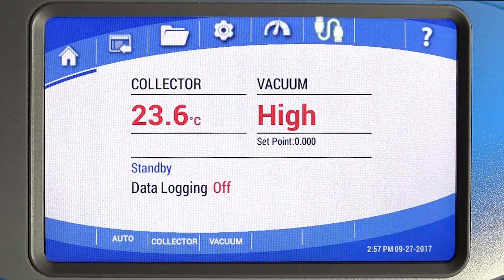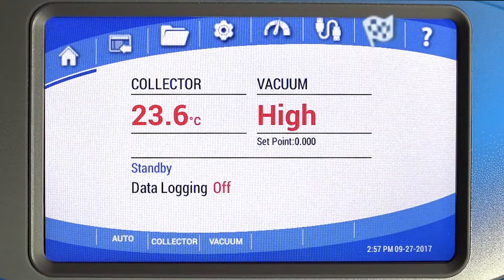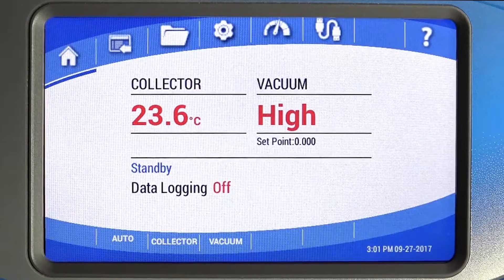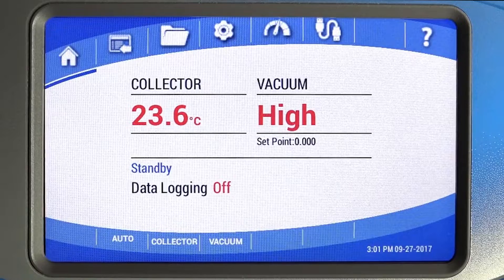Additional icons include Sensors; Drying Accessories, which illuminates only on systems that include plug-and-play freeze drying accessories; Endpoint Detection, which illuminates when using the Endzone Endpoint Detection accessory; and Help, where pertinent information and resources are located.